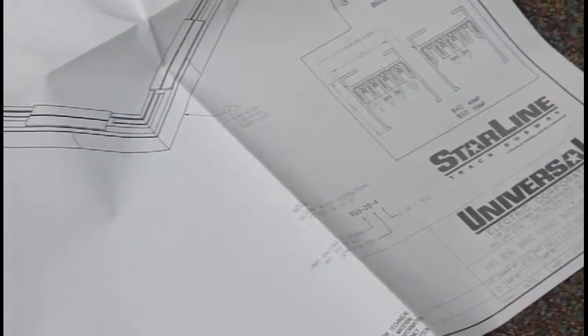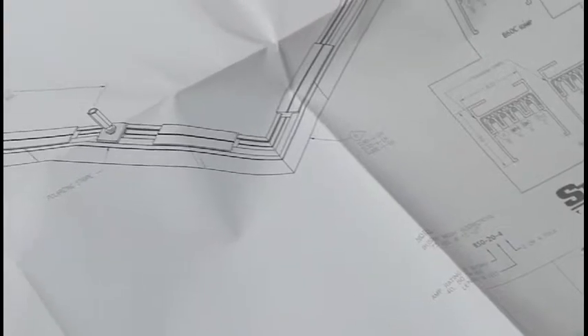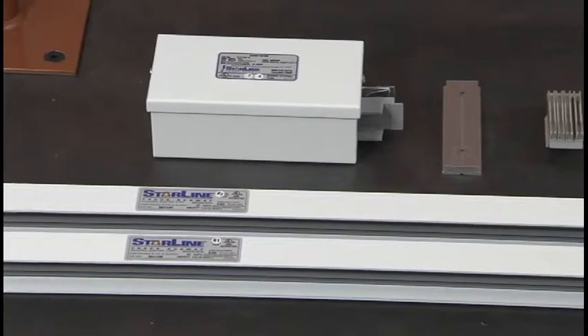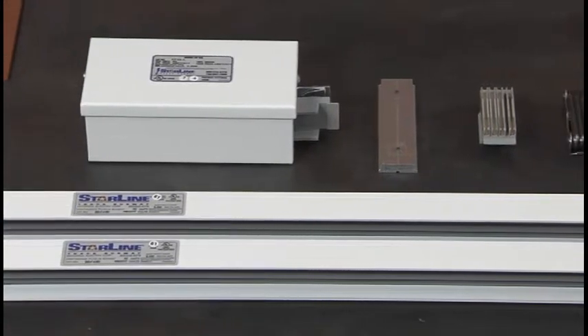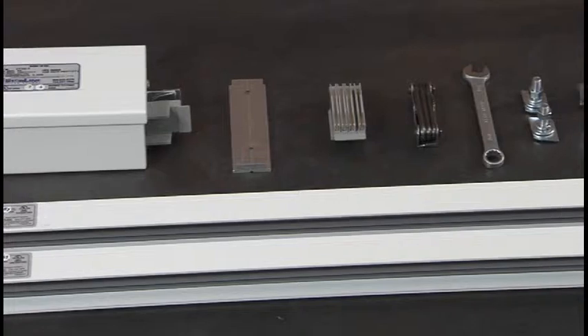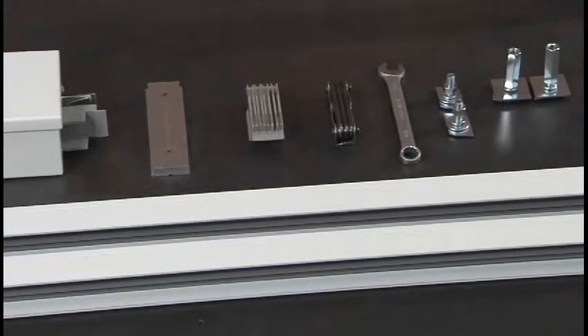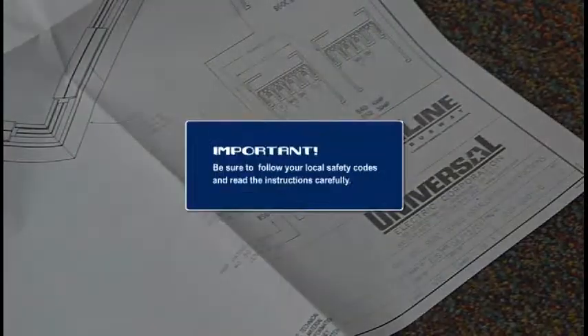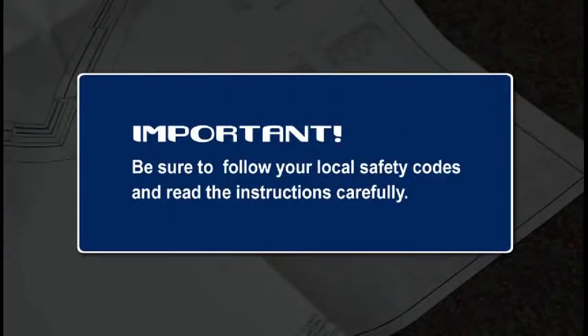make sure all necessary parts and tools are on hand. These include busway sections, feeds, housing couplers, bus connectors, an Allen wrench, and a 9/16ths open-end wrench. Also, be sure to first check and abide by all local safety codes and to read the enclosed installation instructions carefully.